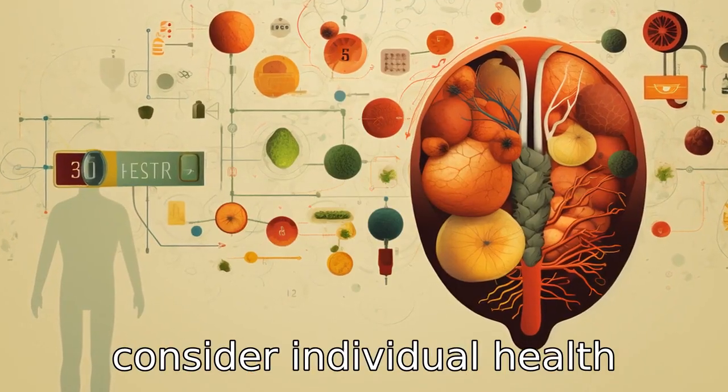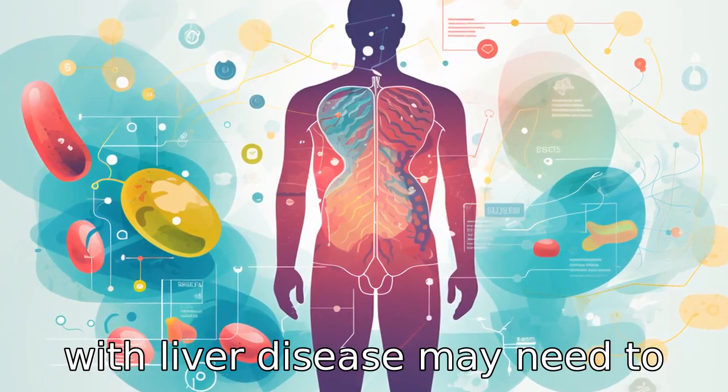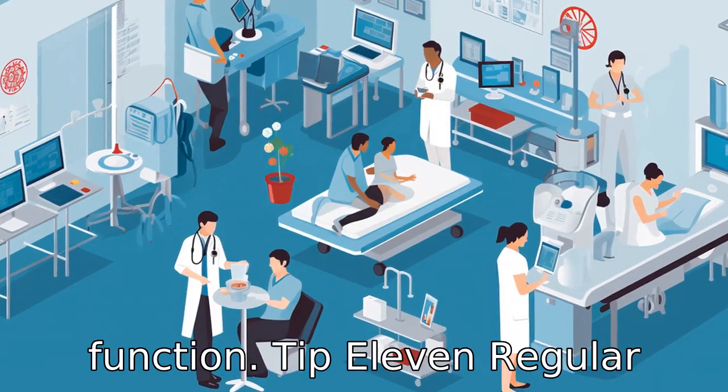Tip 10: Consider individual health factors. For example, patients with liver disease may need to take lower doses of the medicine because their bodies do not remove Losartan as quickly as a patient with normal liver function.